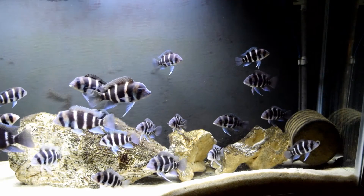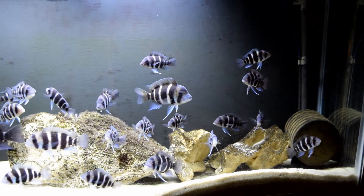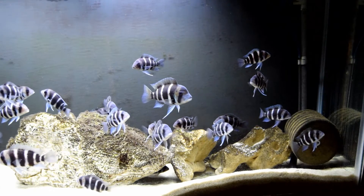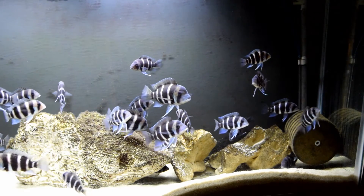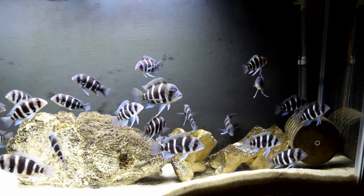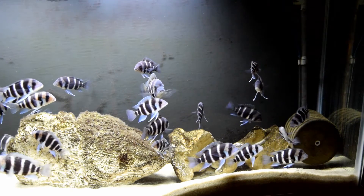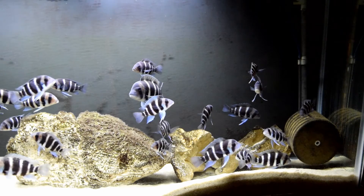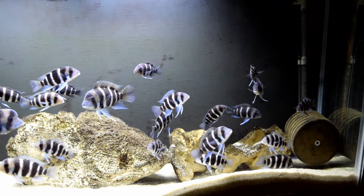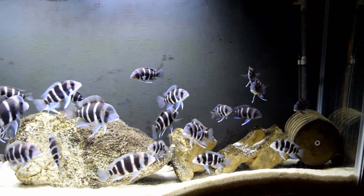Over in the bottom right hand corner you see the sponge filter. It's rated for a 75 gallon aquarium. It's building up a little bit of what you might call gunk on the surface. I don't have it behind the rock so it can't be seen because I wanted you all to be able to see it in this video. What's important is that I'm not cleaning it as it gets dirty — as long as there's air bubbles coming out and there's good flow coming out of the sponge filter, I'm not going to be cleaning it.